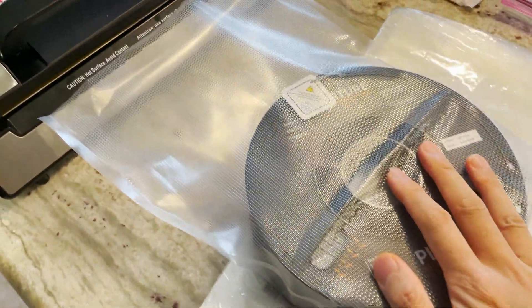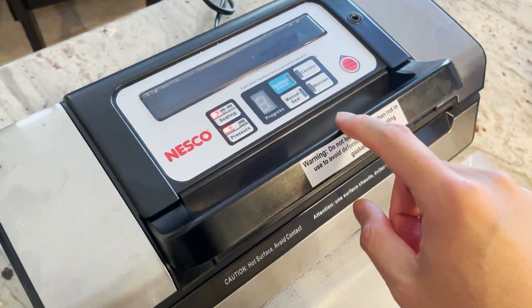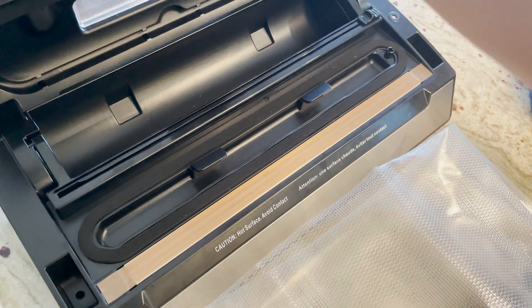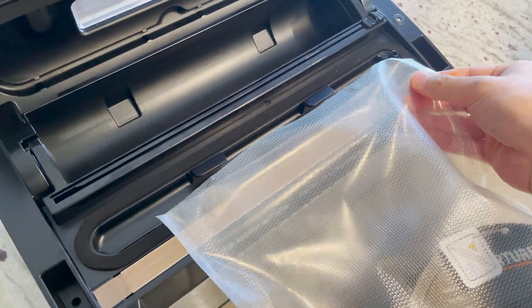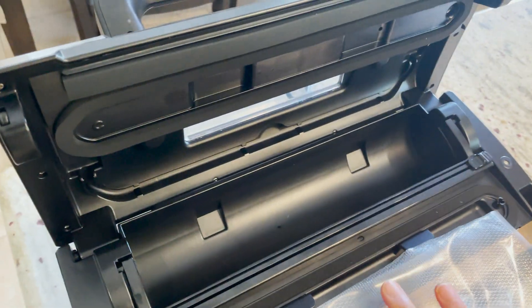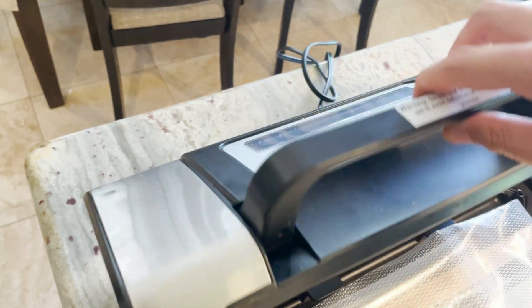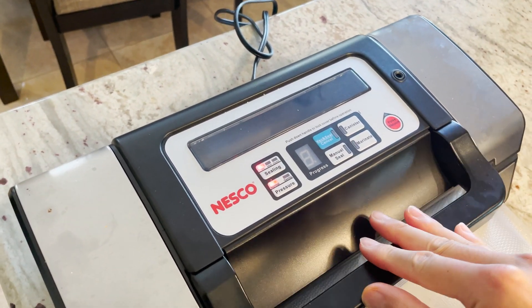I like the Nesco here because you can also pulse vacuum so that this doesn't get too tight. If it gets too tight, the spool itself can get kind of bent. So we're going to load this up. I'll demonstrate how this fits and how we actually vacuum seal one of these PLA spools. I've loaded one in and dropped two desiccant packs in the middle. We're going to line this up across the sealing strip — it doesn't have to be too precise — and clamp this down.